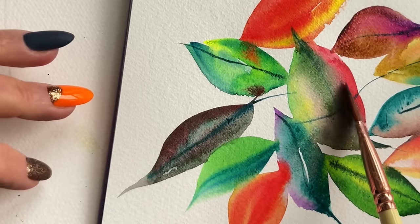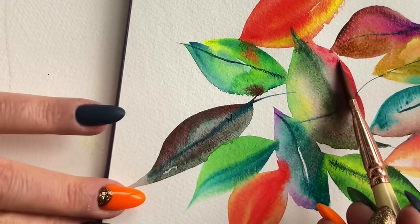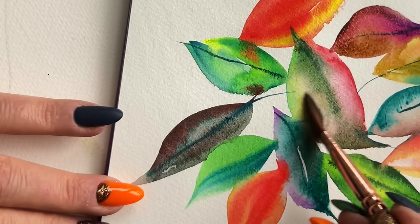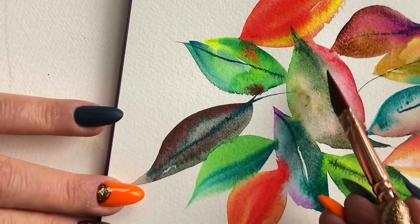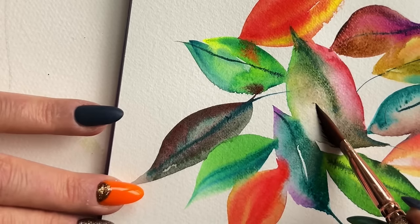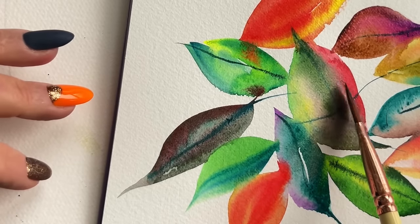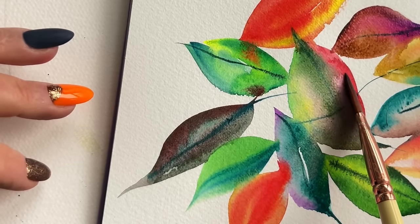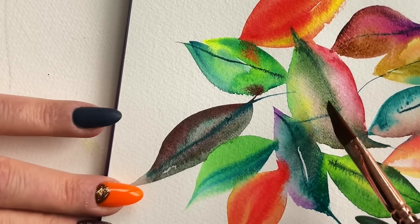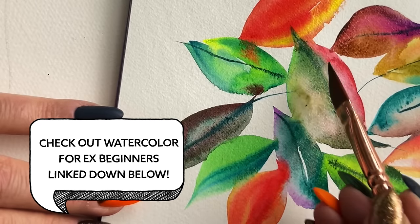Let's look at that moment of lifting again. That big central leaf has red, green, and fluorescent yellow — even what looks like little remnants of peach. I'm taking a very clean brush and with not a lot of pressure, because it's very damp still, I'm scooping up some of the top layers and blotting them off on a paper towel. I'm doing that on the bottom too, and it's revealing a really cool mystical smoky gradient I wouldn't have otherwise seen. If you want to know more about my quirky titled techniques like positive lifting, I have a video below — we call it Watercolor for Ex-Beginners.